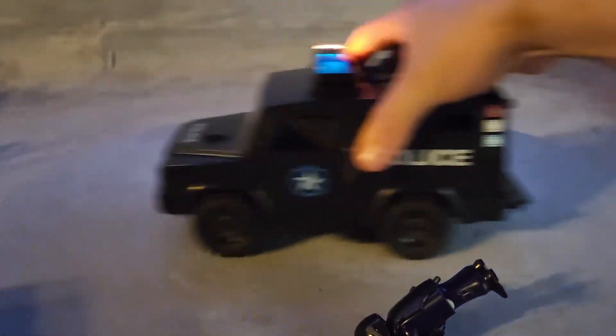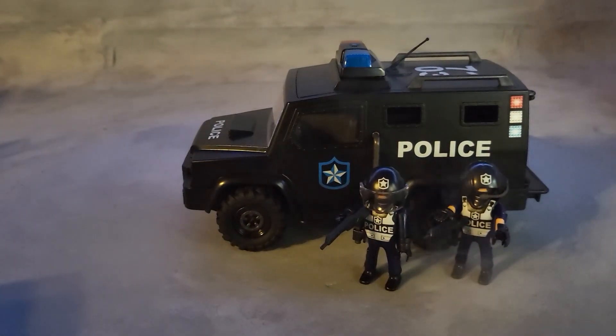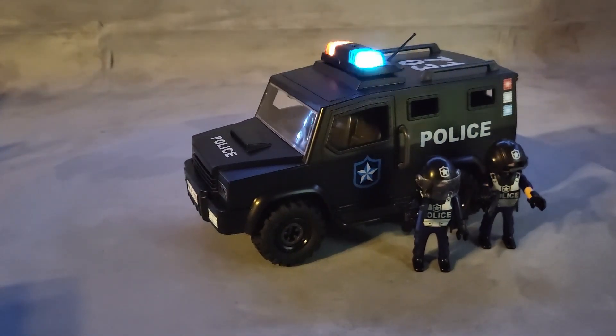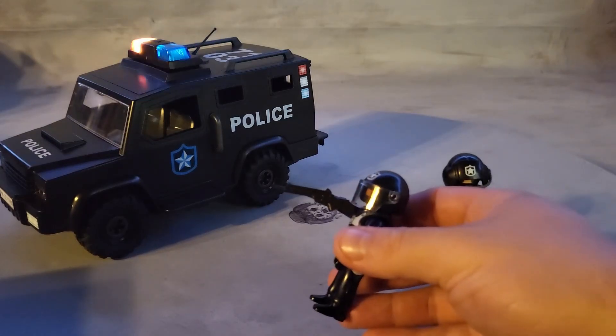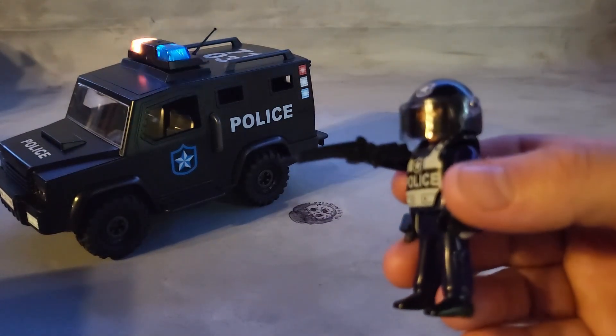These are the two police officers you get with the car. The lights also stay on for a while — they don't go off too fast. The rifle looks really cool; it's tactical and looks like a police rifle or a shotgun.